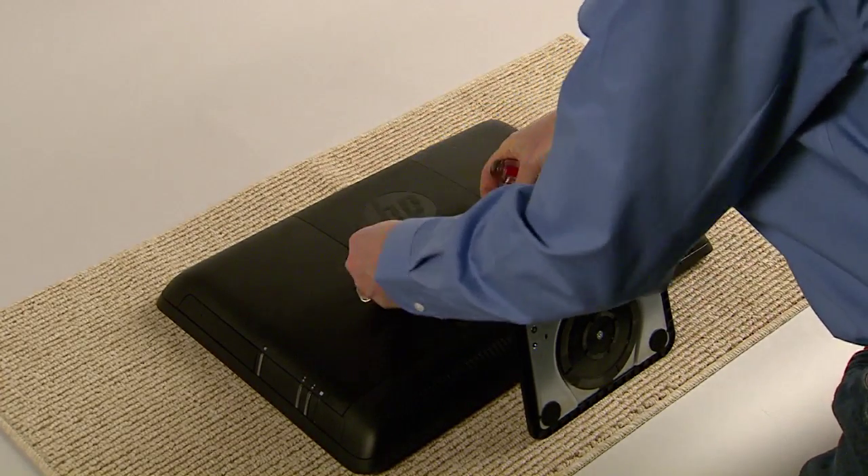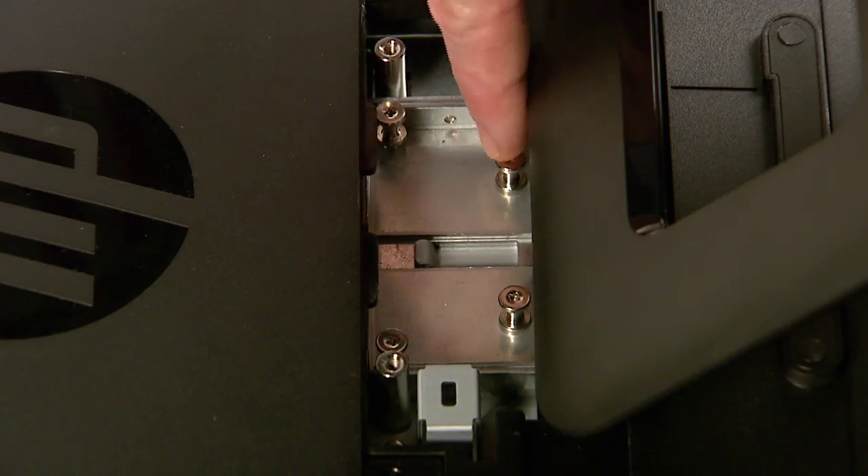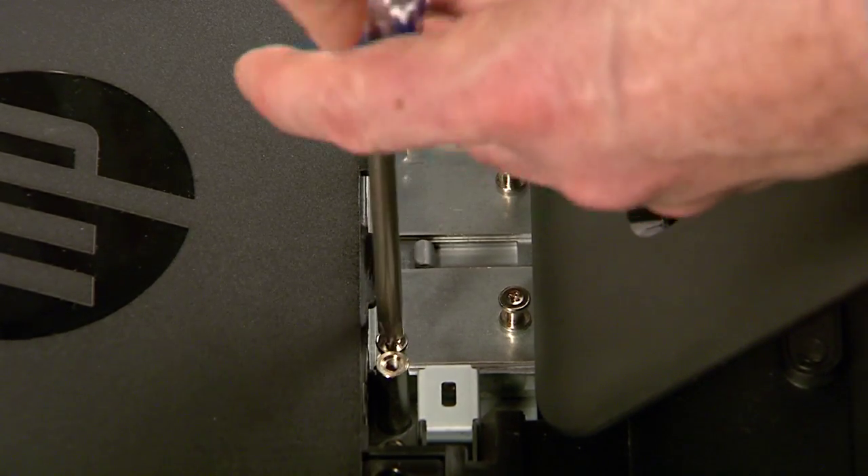Insert a flathead screwdriver into the back cover slot to gently pry it off. Use a Phillips screwdriver to remove the four screws holding the stand in place.